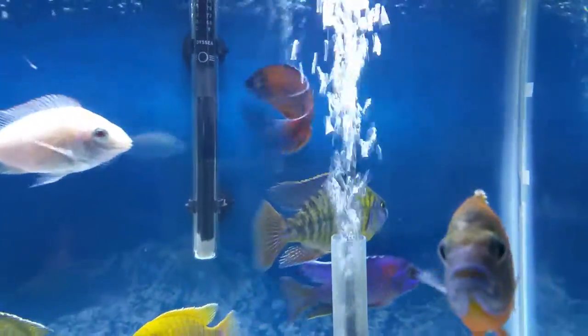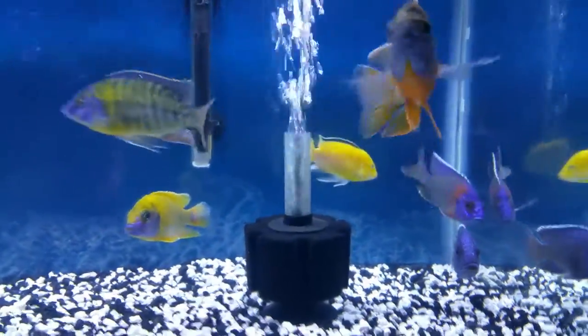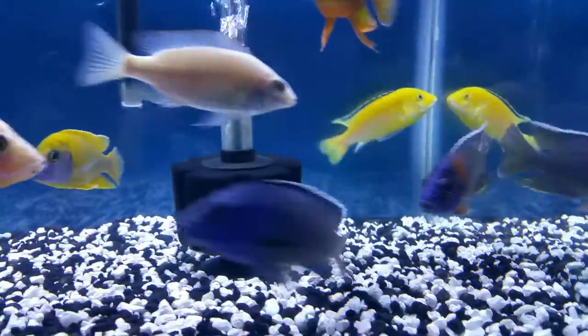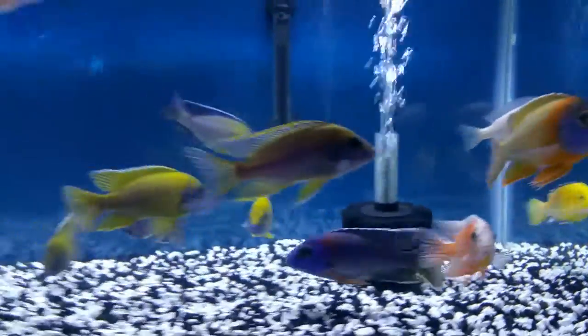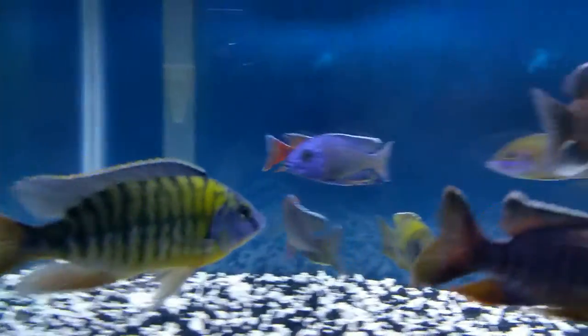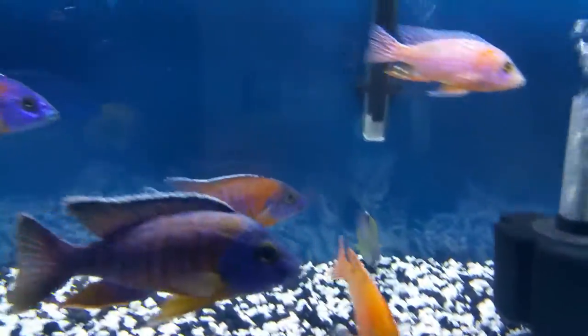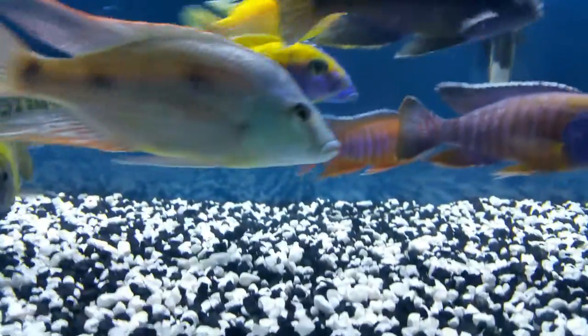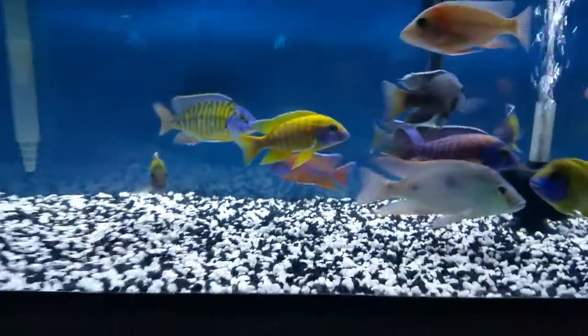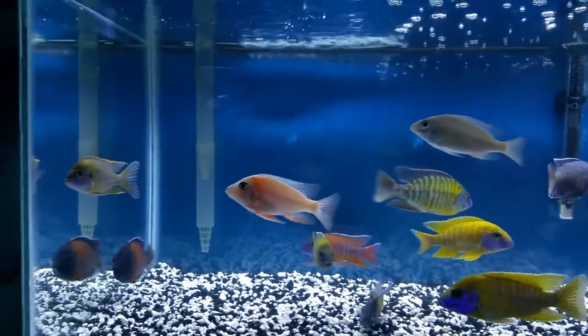Let me show you very quickly — my peacocks are doing great, they're doing great. This is only a 40-gallon tank — look at that. It works already on the back, beautiful fish. They're doing great in this tank.